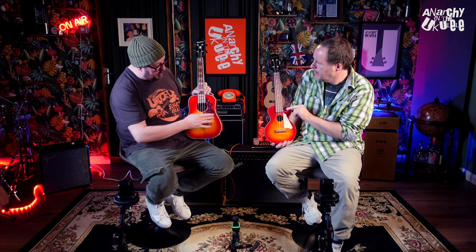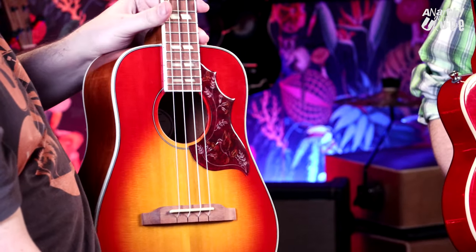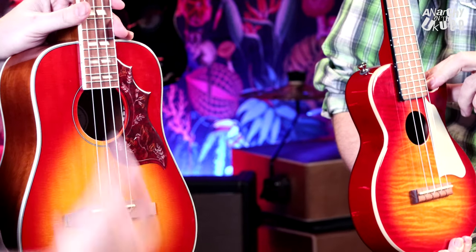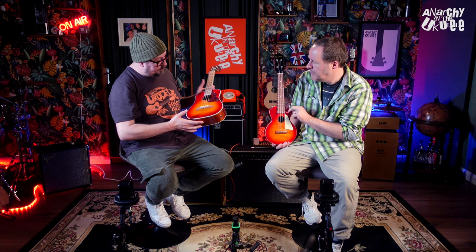We've got two Epiphones. Good looking ukes — they are good looking ukes aren't they? I think they divide opinion quite a bit. They're both very guitar-looking. Yeah, this one is a miniature Hummingbird isn't it? I really like it, and I wouldn't normally — I don't even like the actual Hummingbird guitars that much.